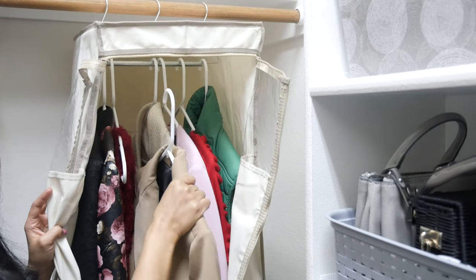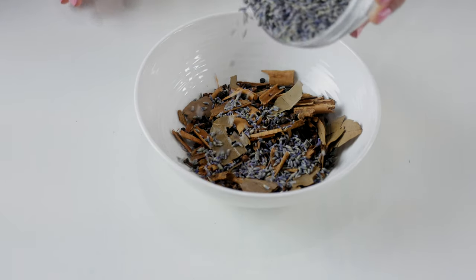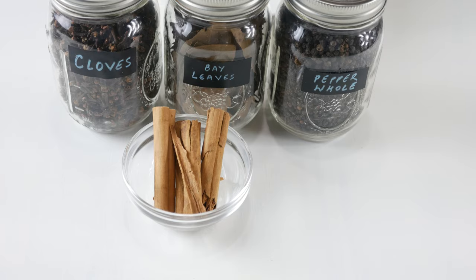Every spring when I am packing away my winter clothing, I make my own moth repellent bags, as I don't like the way moth balls smell and the fact that they are so bad for health and the environment because they are loaded with chemicals. I've included some links below in case you may want to read up on that.